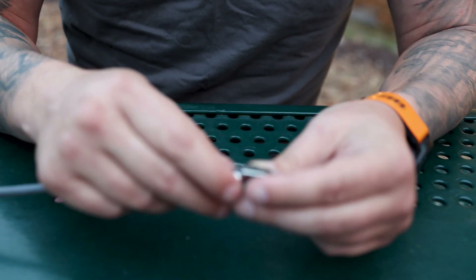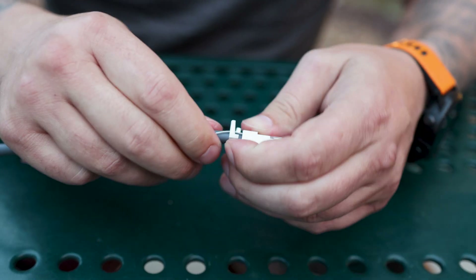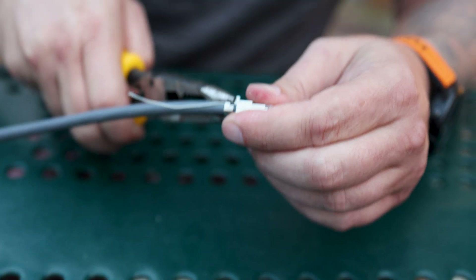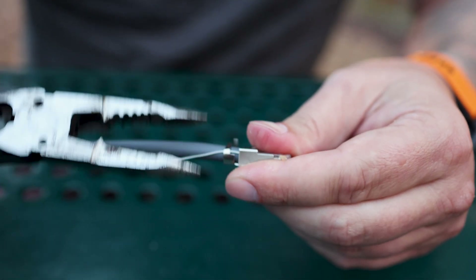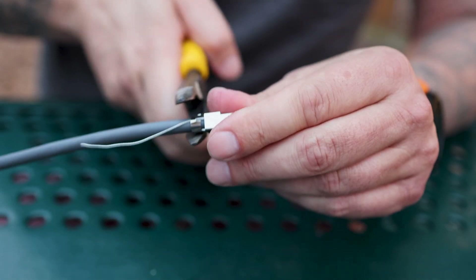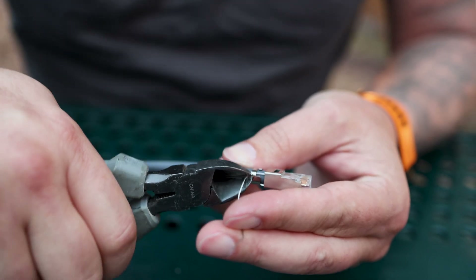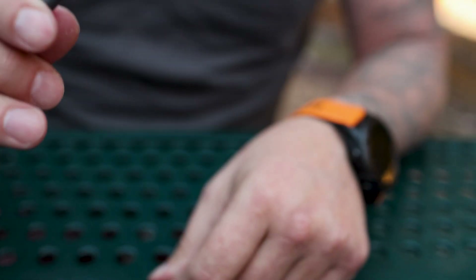Now we're going to capture our ground wire. Cock this up just a little bit, make sure it's tight in there, and we'll just take a pair of pliers and bend this over — just enough to capture it and hold it in place. It doesn't need to be crushed down, just held nice and tight. Snip this off close. There we go.